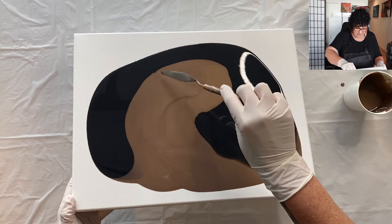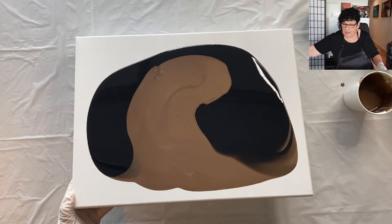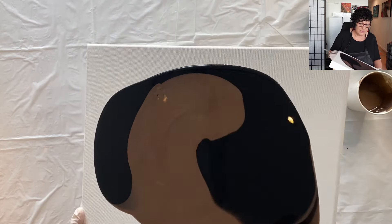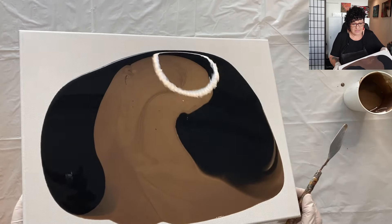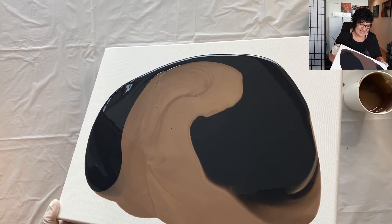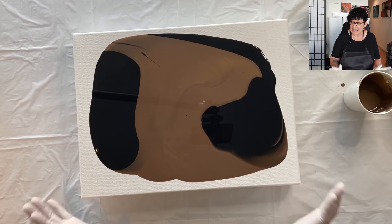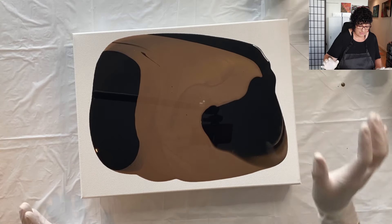I think I saw something in the paint. We can't have any little grubby bits, that's for sure. Sometimes you get that if you're mixing a cup of paint with leftovers, but not to worry. I think that's a great combination of the black and the bronze mix.